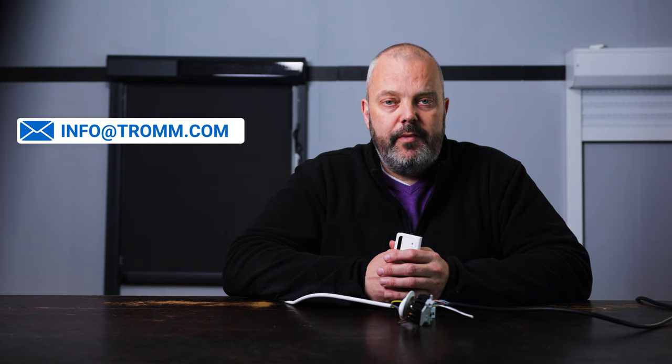If you have any questions or if anything was unclear, do let me know. The email address is info@trom.com. Thanks for watching and see you in the next one.